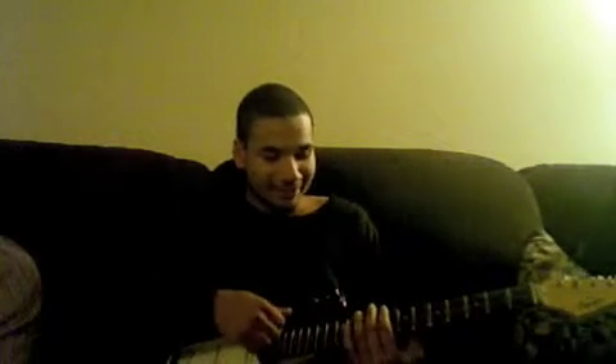Alright, we're back with another lesson — back in action. So if you came to this page, you're here for the 'Don't Stay' lesson — 'Don't Stay' by Linkin Park. I decided to put this one up because I looked on YouTube and there are no Linkin Park guitar tutorial videos, which kind of sucks.